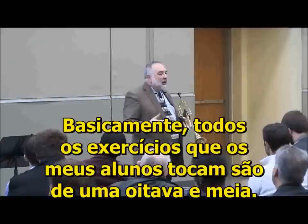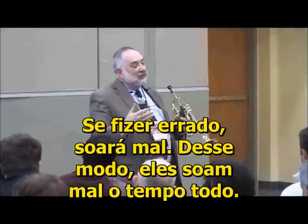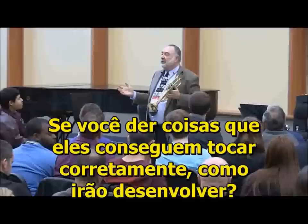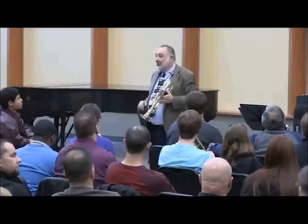Technical and musical — all the exercises that I have my students play are an octave and a half. If you do them wrong, they sound real bad. So that way you sound bad all the time. People get depressed, but then hopefully they'll get excited about changing. If you give people things that they can do without playing correctly, how do they get better? They just get a better sound on something that isn't working?